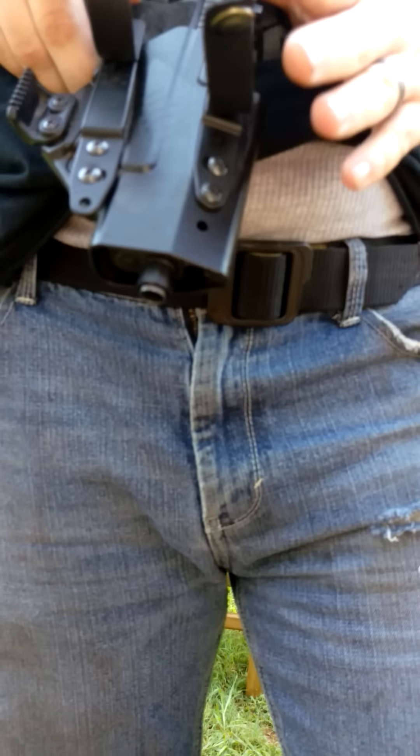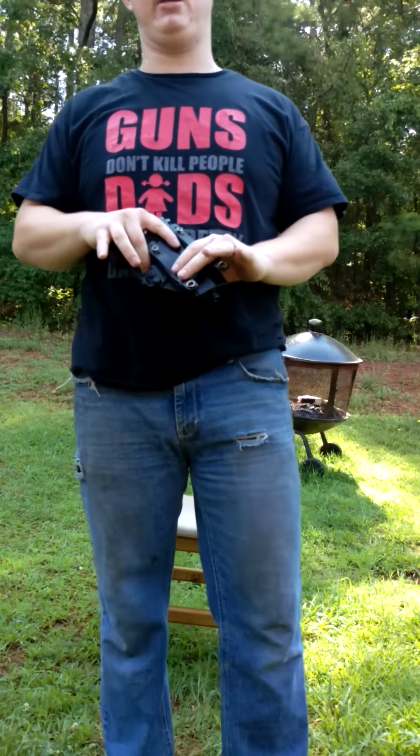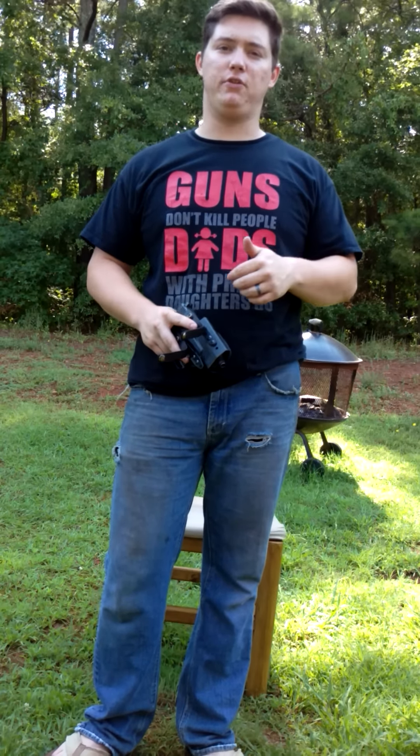What I did was I offset them. On this side I've got more sunk into the waistband on the slide side, but the grip side is angled up more. So when I put this inside my waistband, you'll be able to see that the slide is sunk down and angled down, and the grip is up. It gives me a good grip, a good secure, firm feel.